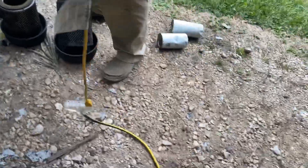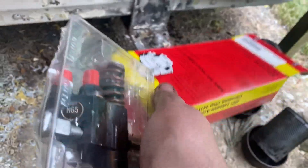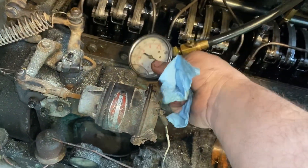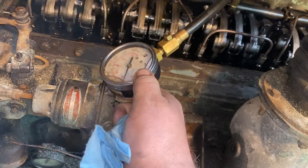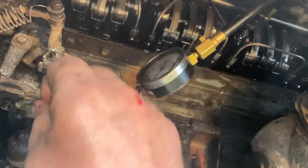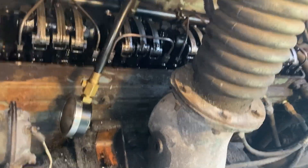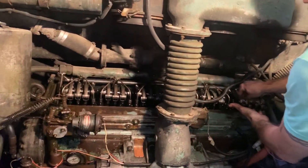We ran over to Interstate McBee here in Houston and picked up a brand new set of N65s. We're going to put these N65s in so they all have the same injector across the board. We are now completing the last fuel injector replacement. We went through and did a compression test on all the cylinder holes — everything is great compression-wise.